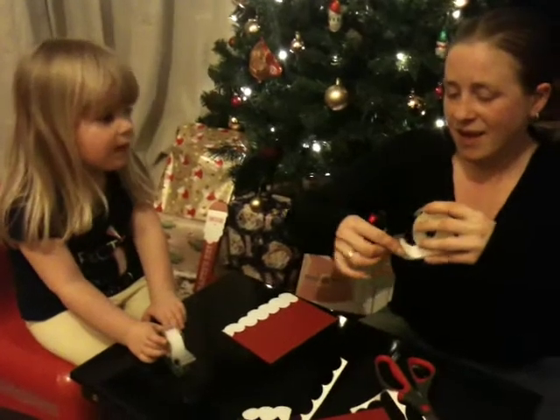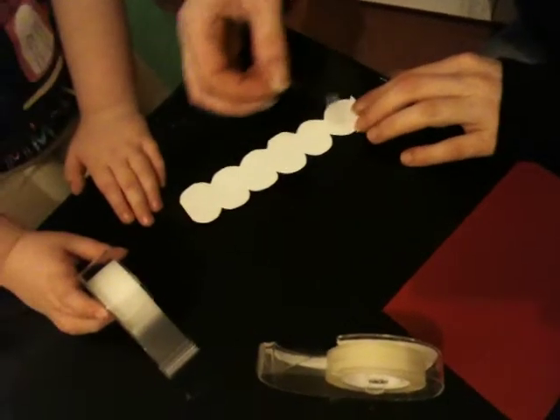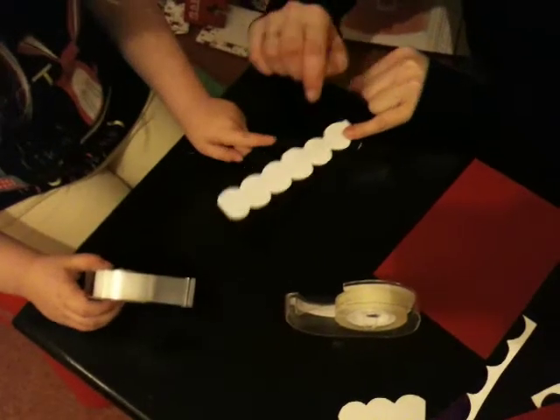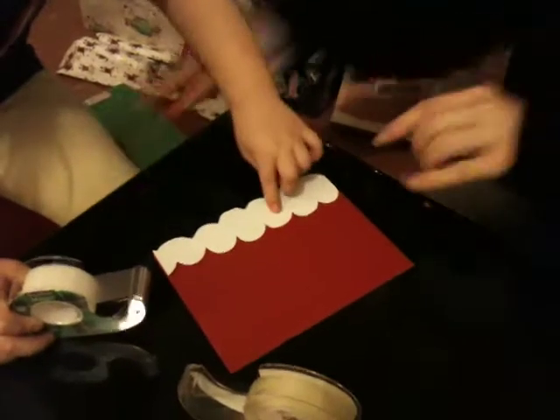The invisible tape is nice and narrow, so it sticks to many things. You're going to help me put this on here. Mummy do it then. Is that sticky? Yes it is. Actually, stick it in place on here. If I put it in the right place, are you going to press it down for me? That's right.